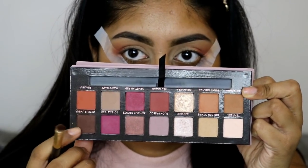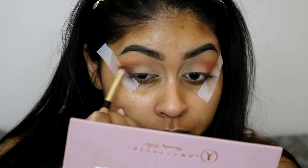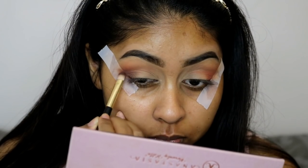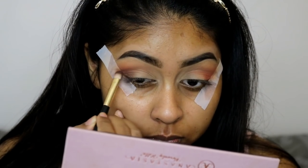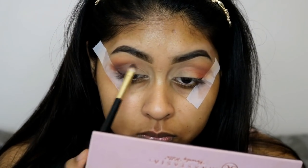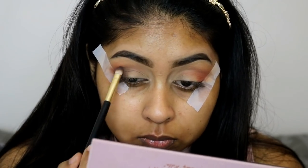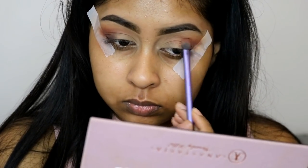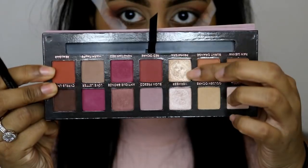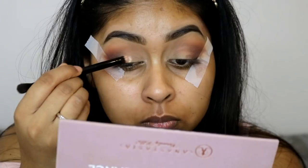Next I'm going to be using the shade Cypress Umber, concentrating it on the outer V area just under the burnt orange shades we used earlier. This is going to make the eyeshadow look smokier towards the outer part of the eye. Just make sure you take your time and keep everything smooth and nicely blended. I did go back in with the burnt orange color to smooth out the edges and add a bit more color.